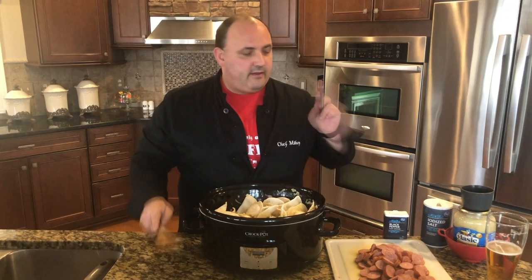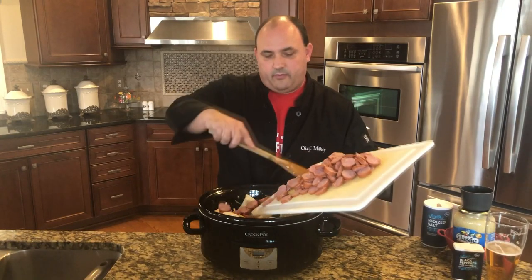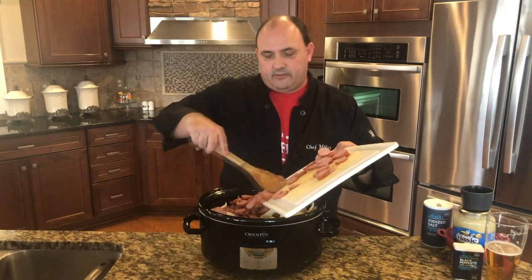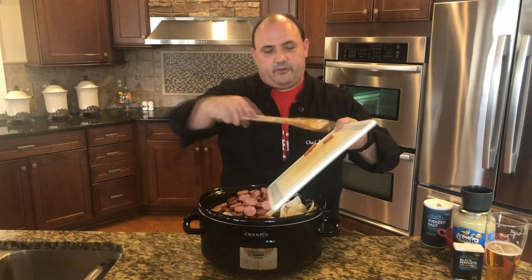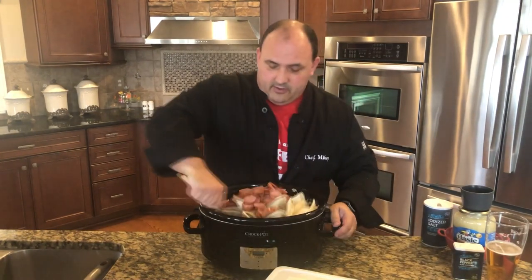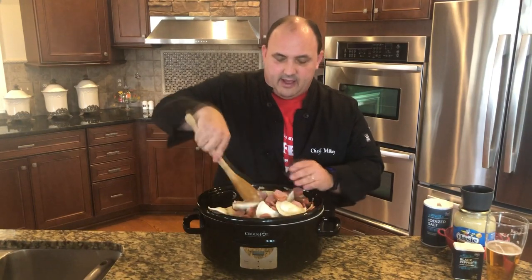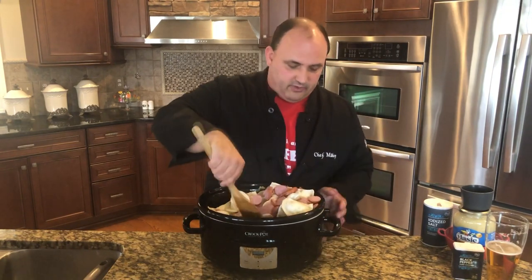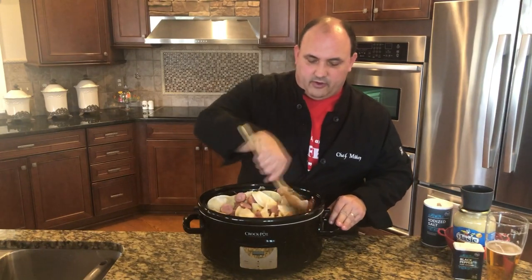Now, last step — our kielbasa. Here's how I slice it: nice and thin. You can see that — a little medallion. We're going to put our kielbasa in with our pierogi and then do a final mix. I used 28 ounces of kielbasa — two 14-ounce packages. Get it all in there. We want to kind of get the pierogi, the kielbasa, the onion, the butter, everything to come together. Now as this cooks, it's going to create a little bit of steam, a little moisture inside — that's good. You need that to recreate the hydration with the pierogies and for the kielbasa to cook too.